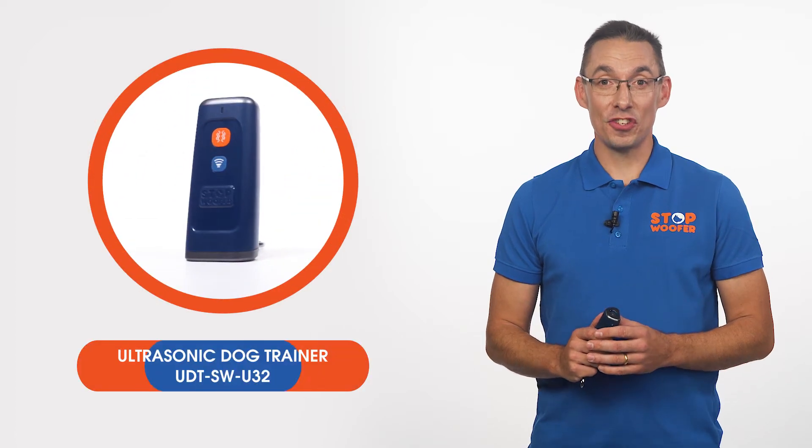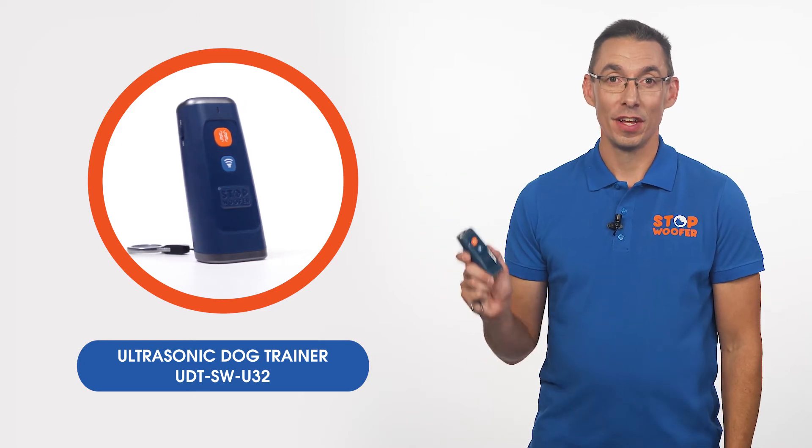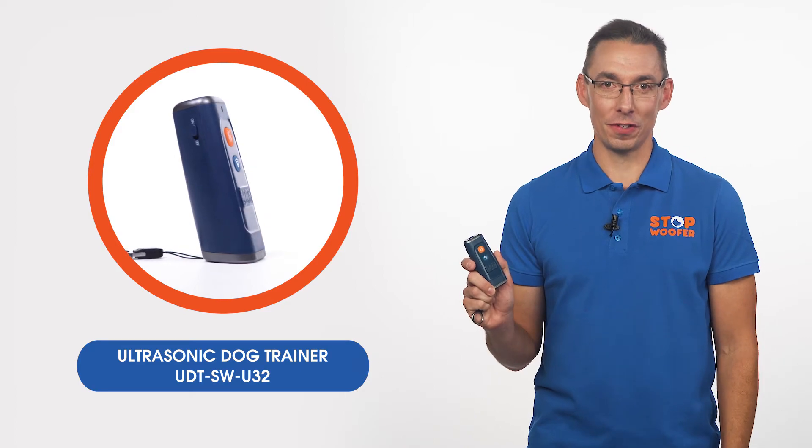Thank you for purchasing the Stopwoofer Ultrasonic Dog Trainer UDT-SW U32. The product has been specifically designed for dogs and their owners. In this video, you will see a full product review. You will learn terminology and technical characteristics of this device. Moreover, we will explain the principle of the Ultrasonic Trainer's work and give you some more useful information.